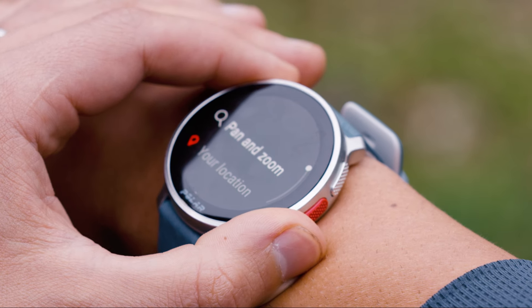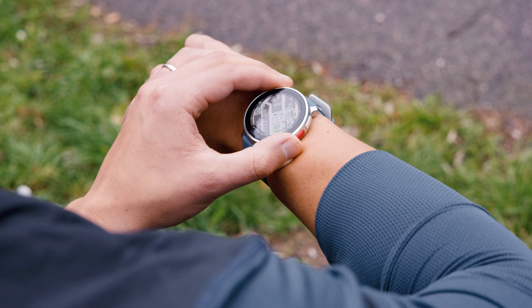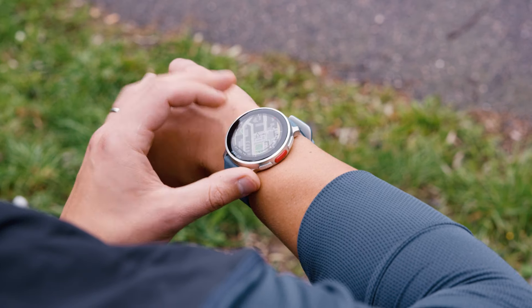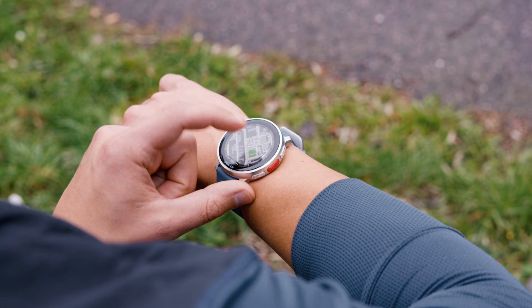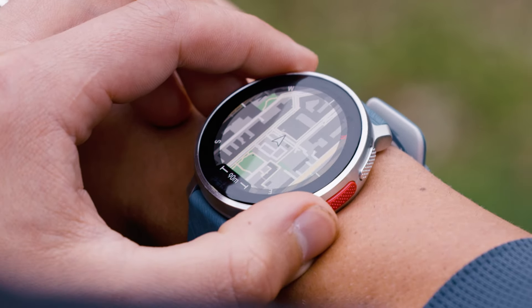In this dashboard view, press the red action button and choose pan and zoom. Use the buttons on the right of the watch to zoom in and out. Use the swipe function on the touch screen to pan the map. To save the new zoom level, press the action button to confirm.